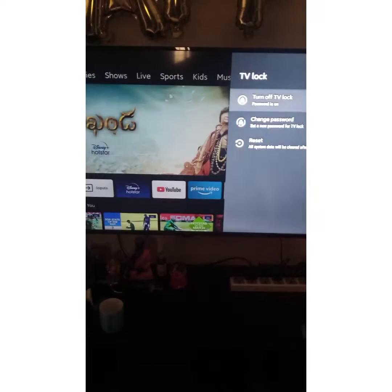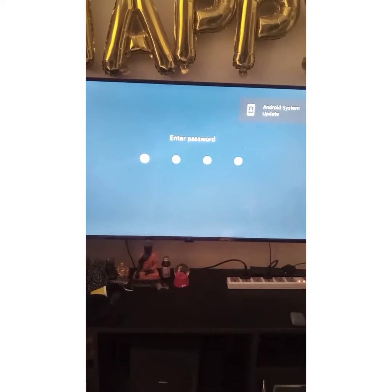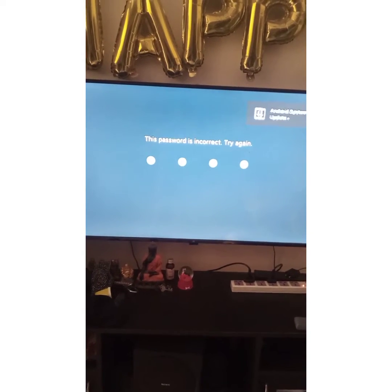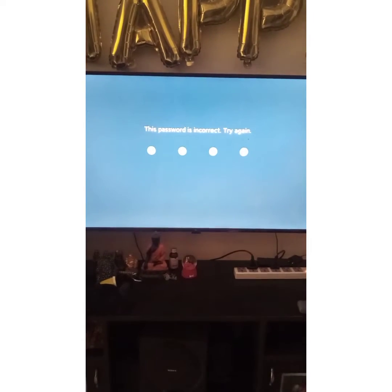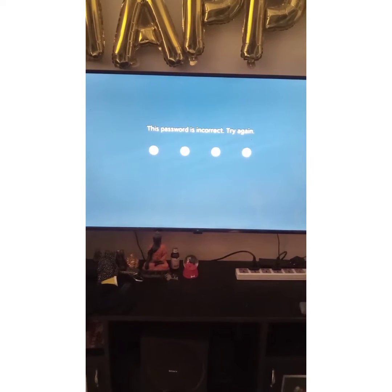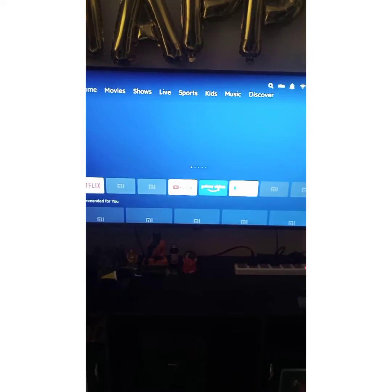And voila, TV lock is on. Now once you switch on the TV, it will ask you the password. If you enter the wrong password, it says no. Let me try entering the right password — I'm in.